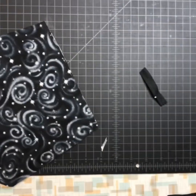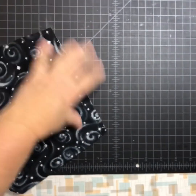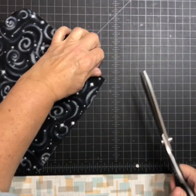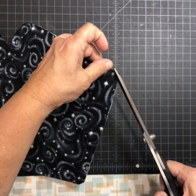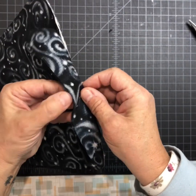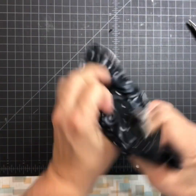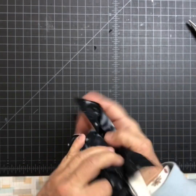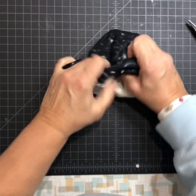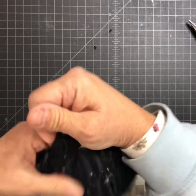I like to cut the corners off right there too. Now we're going to take and turn it right side out between the lining.